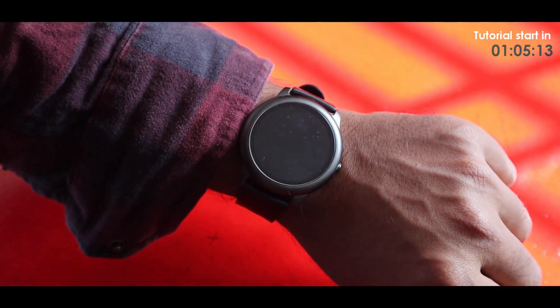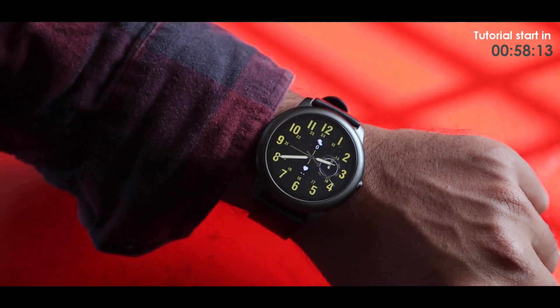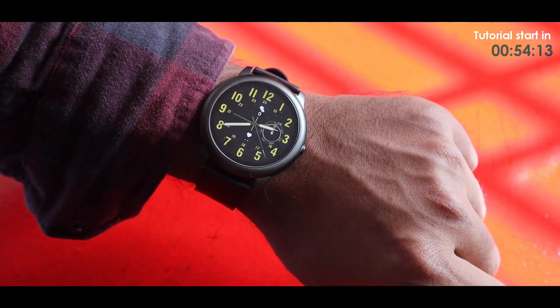Hey, what's up everyone! Today in this video we are going to talk about the Halo Solar LS-05 smartwatch new update — and it's all about custom watch faces. In the previous app, if you used the sale app or any custom app, you couldn't use any custom watch face. That was a drawback, but thankfully Halo finally solved it.